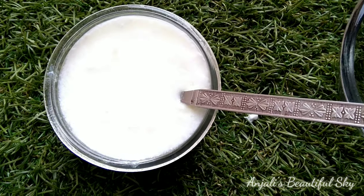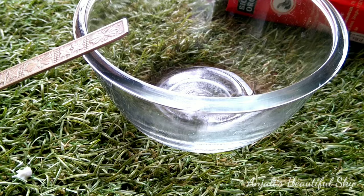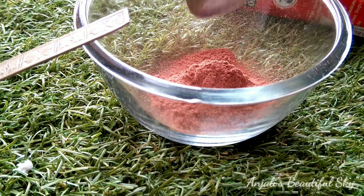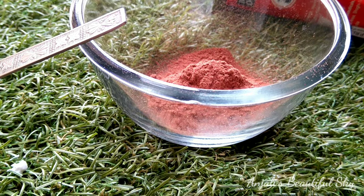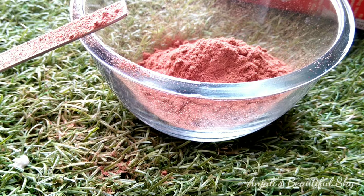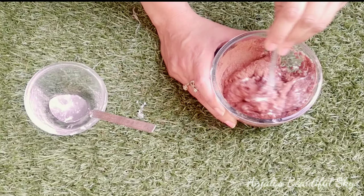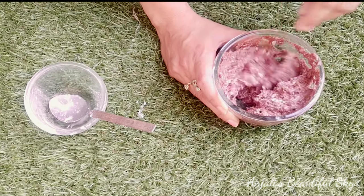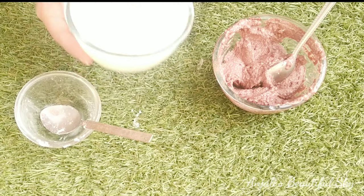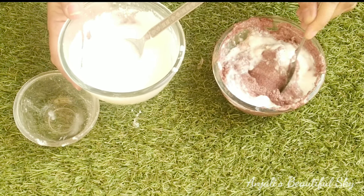Here I will mix hibiscus powder with curd and apply it to my hair. Hibiscus powder is very dry and crumbly — not sticky at all — so you need to mix it with some ingredient. You can use egg, coconut oil, or curd. To make it more sticky, I am mixing in a little more curd. Before applying any hair mask, comb your hair well so there are no tangles.